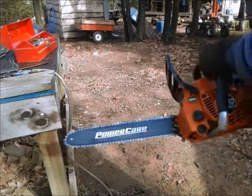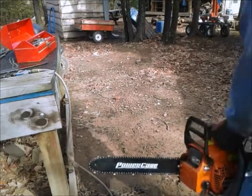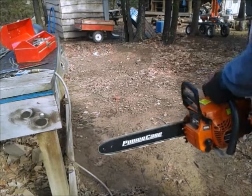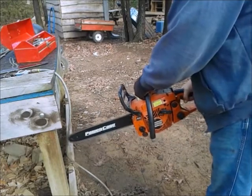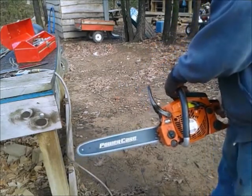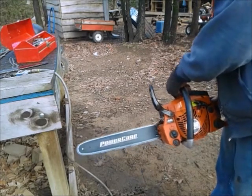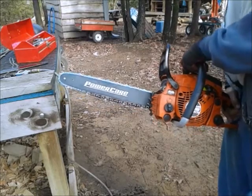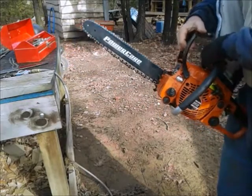I went and gassed her up and put oil in her. Let's start her up and see if she's working. Alright, she's running good. And as you can see, when you put a new chain on a chainsaw and you fire it up, it gets loose. So I'm going to re-tighten it up, and then after I do that, she'll be ready to use.